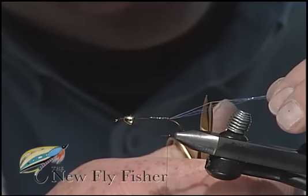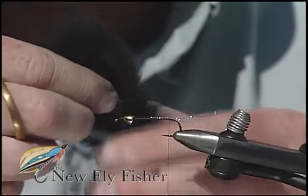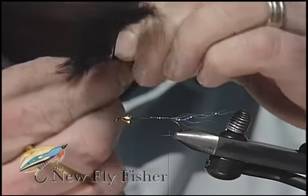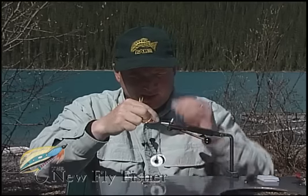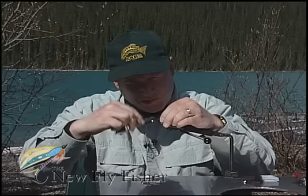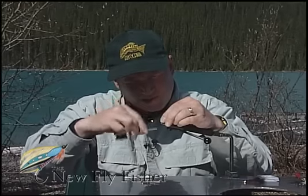I'm going to stagger cut the crystal flash so it shimmers throughout the tail. For the tail, I'm going to use some black marabou, nice and bushy, and just strip it off one side of the plume, folding it back onto itself as I strip down the feather from the tip. Moisten the clump and secure it in place so it's at least a shank length, and bind all of these butts forwards. Make sure they're in there good and tight. Bind all this down.